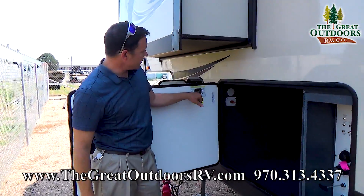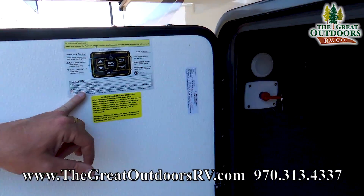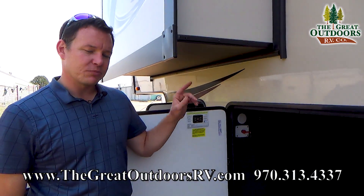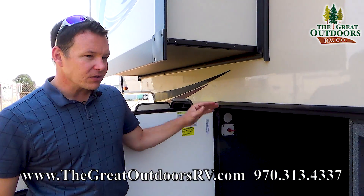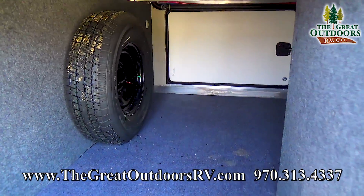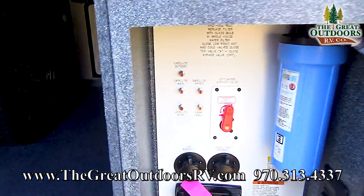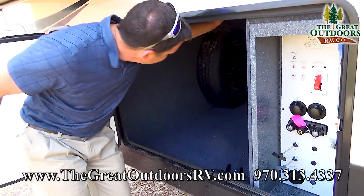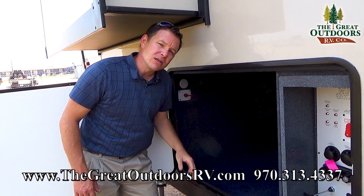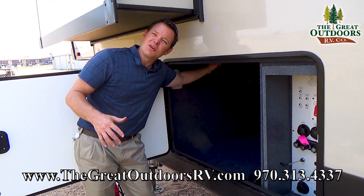Over here, this does have the six-point auto-level system with an instruction manual and buttons — you just push a button and it levels itself, very easy. The storage here is a lot bigger than the competition because this has what's called the Z-frame, giving you about twice as much pass-through storage. It's also all aluminum-framed throughout the floor and walls, so you'll have fewer problems with rot since aluminum won't rot.